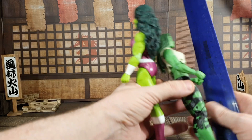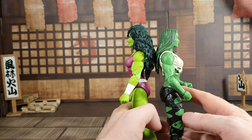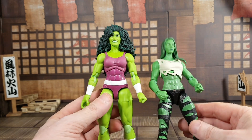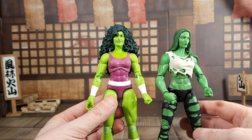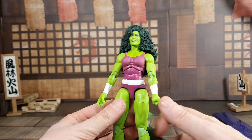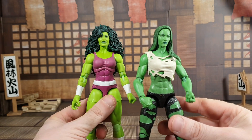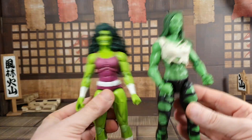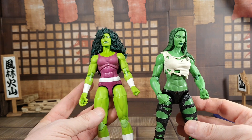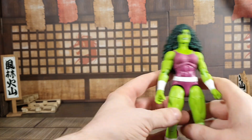The hair is giving her a big height advantage. So those are two different eras of She-Hulk side by side. Which one is the better figure? This older one has been my main She-Hulk in my collection for the longest time, but I think that's going to change, because the new one fixes a lot of issues — mainly articulation. This one absolutely blows the older one out of the water.